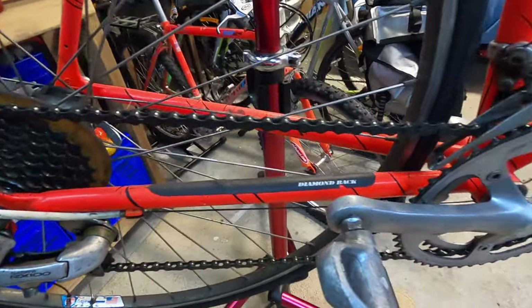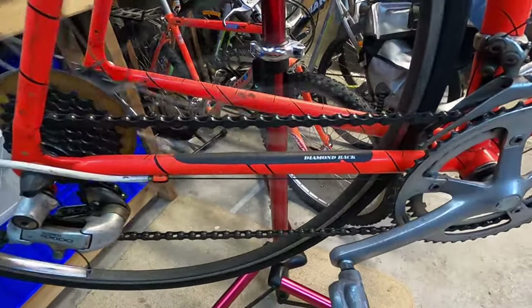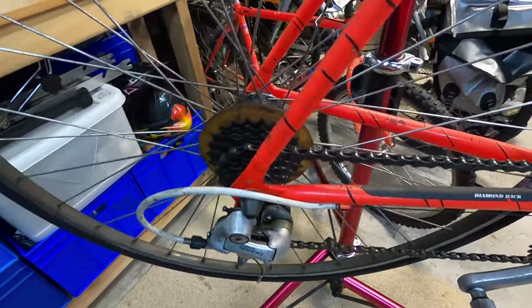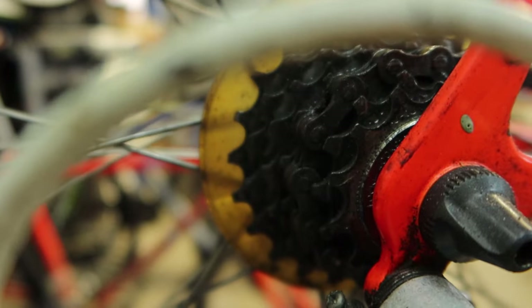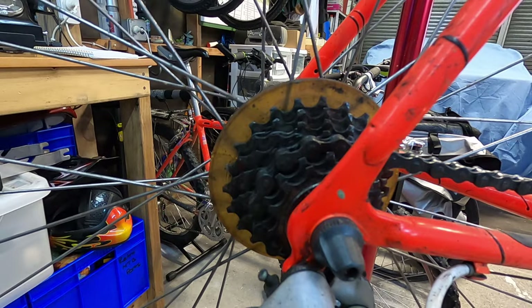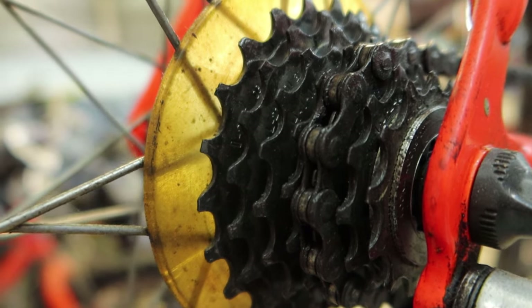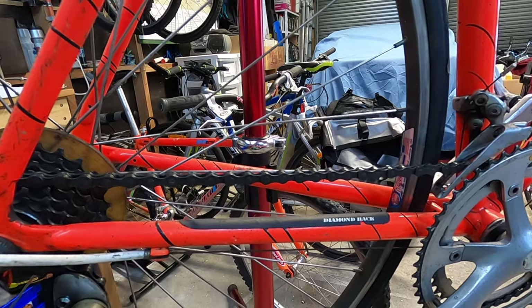I'm just going to check this chain - it looks pretty dirty to me, though it's possible it might be a new chain. This rear cluster doesn't look too worn to me either. Normally they'll shark-fin out a bit if they are worn. We'll just check the wear on this.